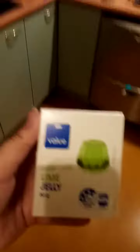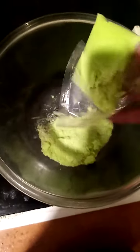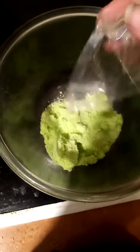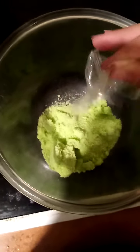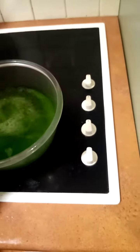It's random bits and pieces. So I'm making the lime jelly first. And then I've got to stir it and then refrigerate it.